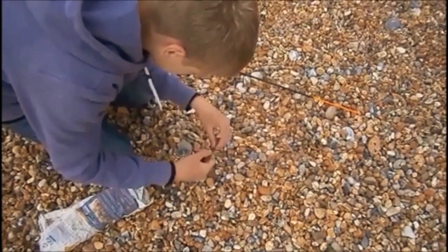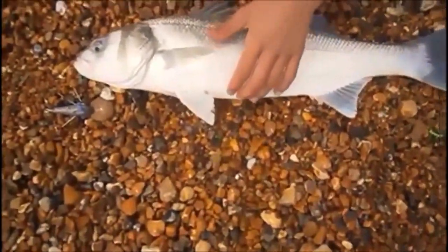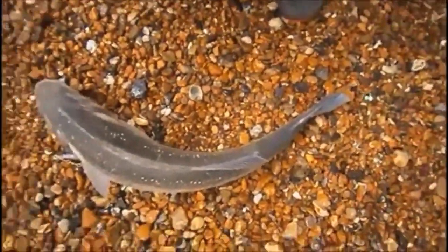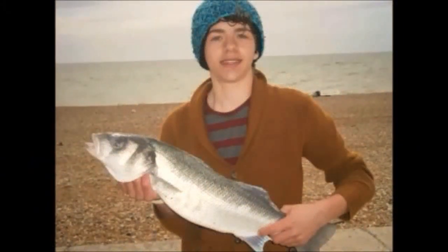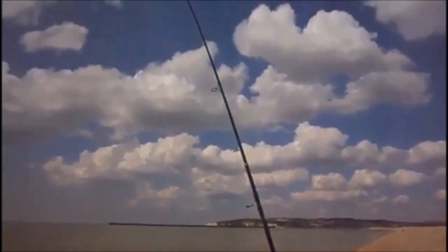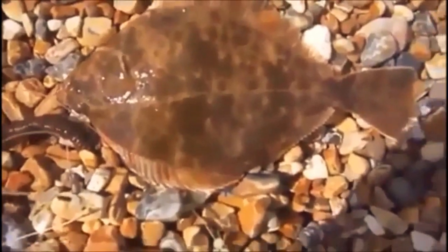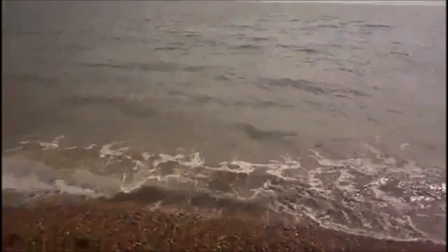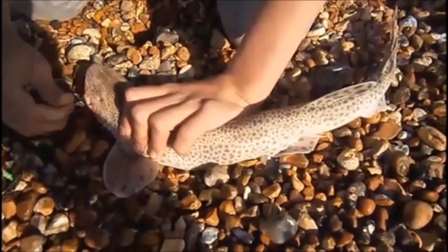So once again we headed down to Seaford Beach for a second day to try our luck, and instantly there was a bite. This time it was a huge bass, came washing up at Seaford Beach — now look at that. After a few hours the weather cleared and I was into a fish too. I've just reeled mine in and I've got a flounder — it's really nice, it's pretty small, hopefully I can get it back. Rebaiting is vital because it could mean the difference between getting a fish or not.